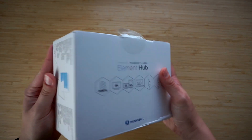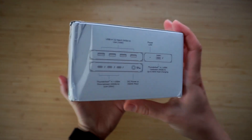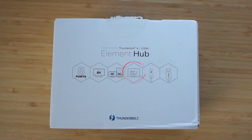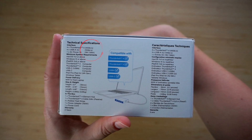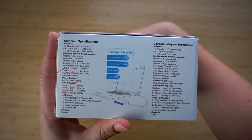Let's start by unboxing the dock. Right away you can see the highlighted features of the Element Hub — it has 8 ports, although one is used for connecting to your host device, so it's never really available. The dock supports a single 8K monitor or two 4K monitors at a maximum refresh rate of 60Hz, can charge your laptop, and supports Thunderbolt 4 and USB-C 3.2. The most important specs are the actual speeds: 40Gbps for the four Thunderbolt 4 ports and 10Gbps for the four USB-A ports. It delivers 60W of power to your host device — just 7W less than a standard MacBook Pro 13 or 14-inch charger, so you shouldn't run into any issues there.